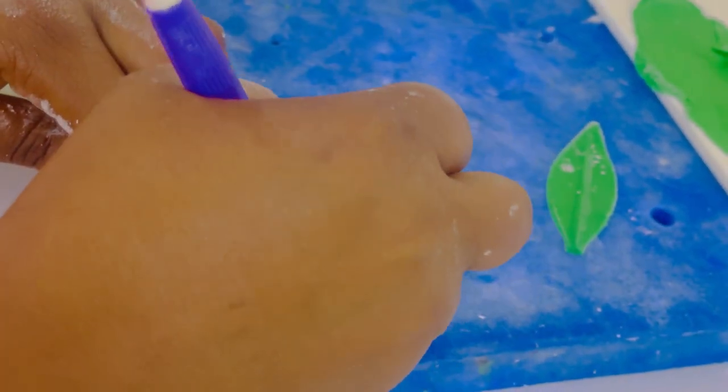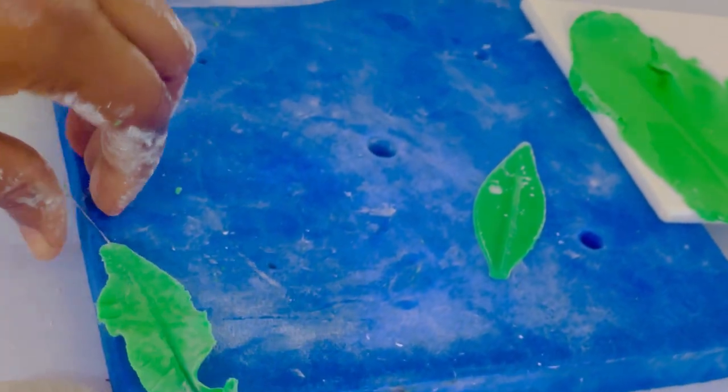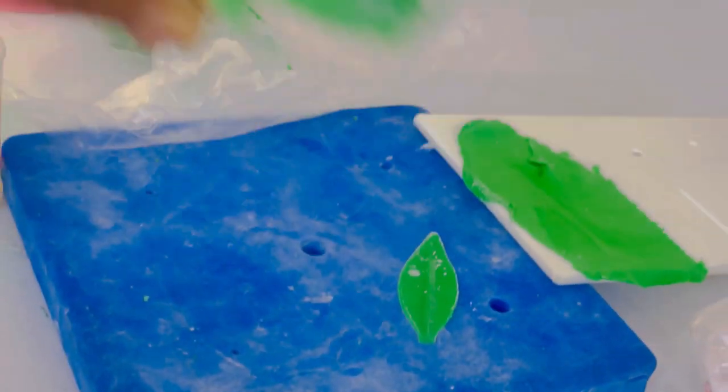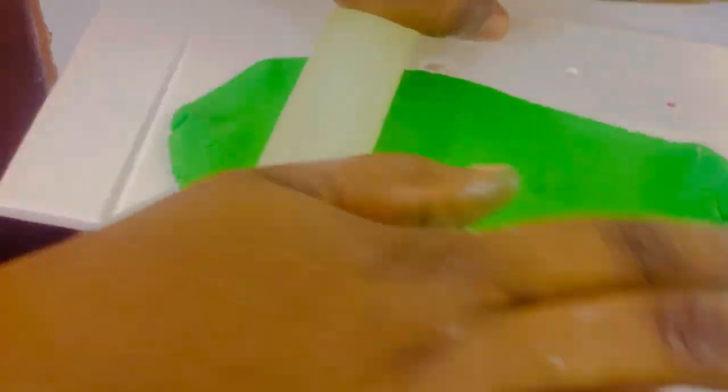Then you are good to go. We just turn out the edges, and afterwards we dry out our leaf. Drying out the leaf also makes it stand out more — once it dries you get the realistic look of our edible leaf.